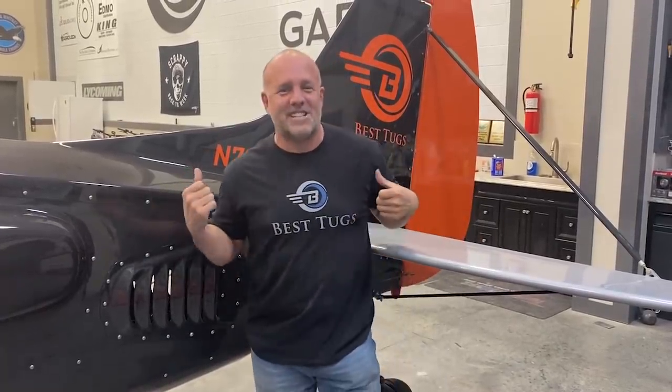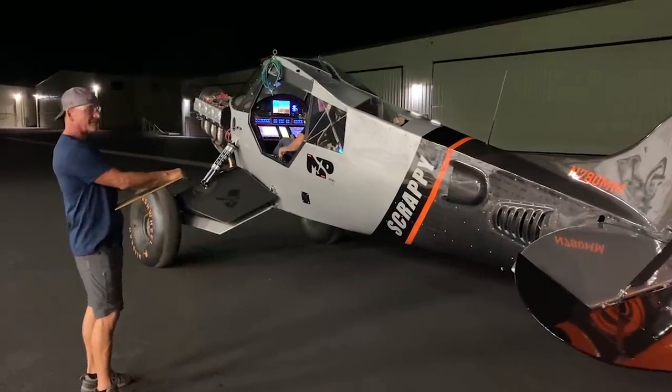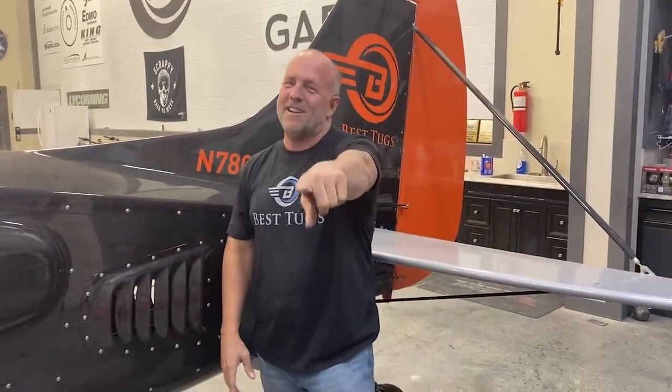Hey guys, welcome back - part two. We are firing up and going to do some real run time on this 13-liter, 780 cubic inch high compression engine put into this little bush plane, Scrappy. We're going to get into a little more meat and potatoes - talk about the first start, what we're watching for, the steps of putting up more and more power, changing the prop, all kinds of fun stuff.